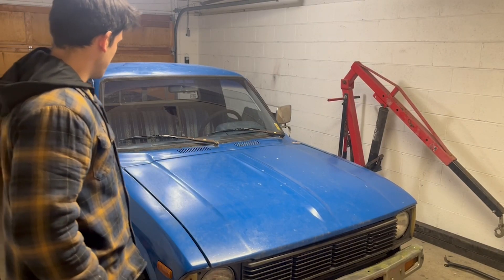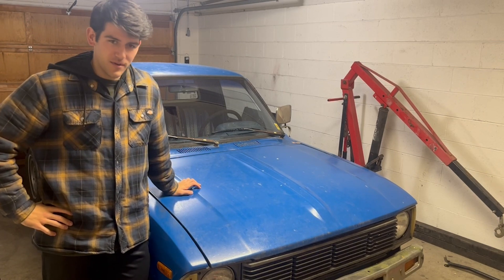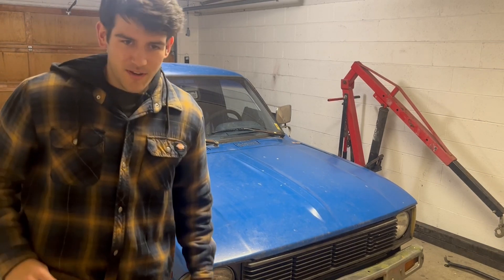This feels weird. I've been putting this off for a while, but I feel like it's about time I get started on making these videos. I've been documenting everything so far, and I want to tell you guys a little bit about the project.